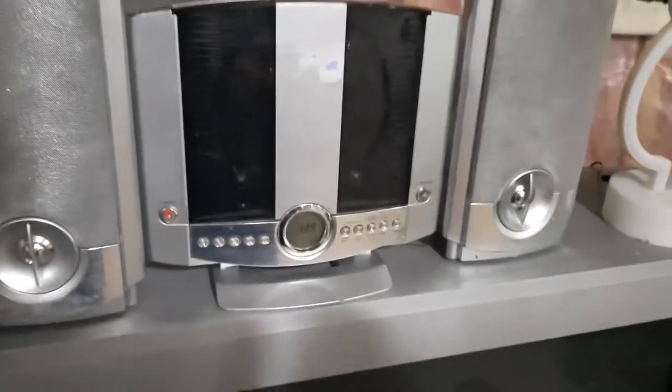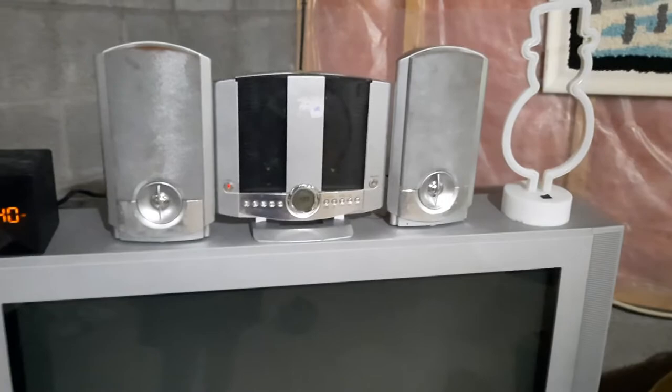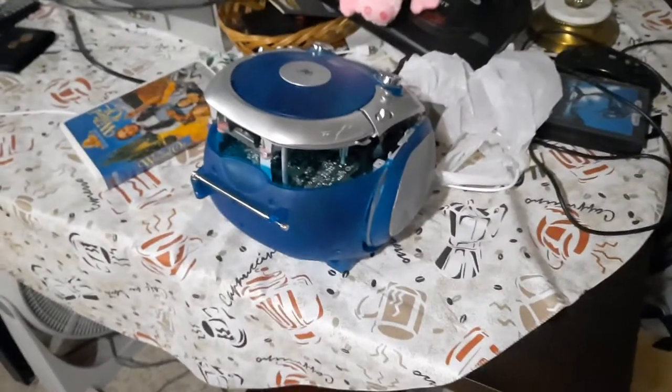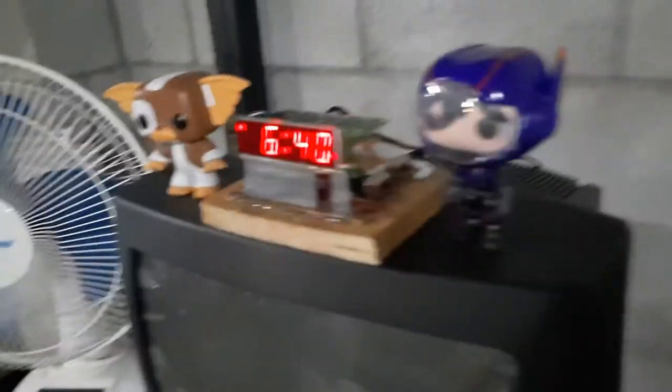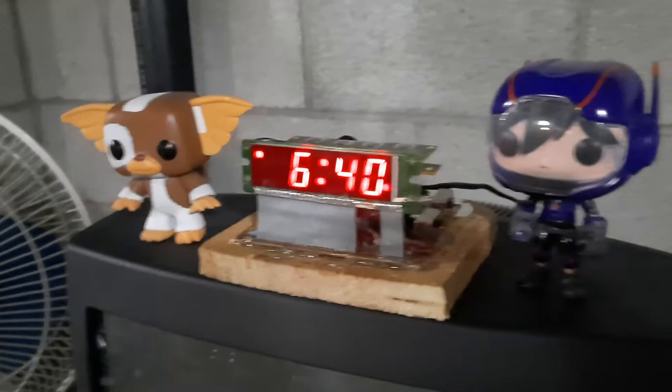Here in the basement we have this Dura Brand stereo system. Right next to it we have a Sony Cube. Here's a disassembled Mimerax boombox because it has control board problems — if you hit the CD player button... Over here we have this monstrosity of an alarm clock. It's a Timex, just been hot glued to a piece of wood.